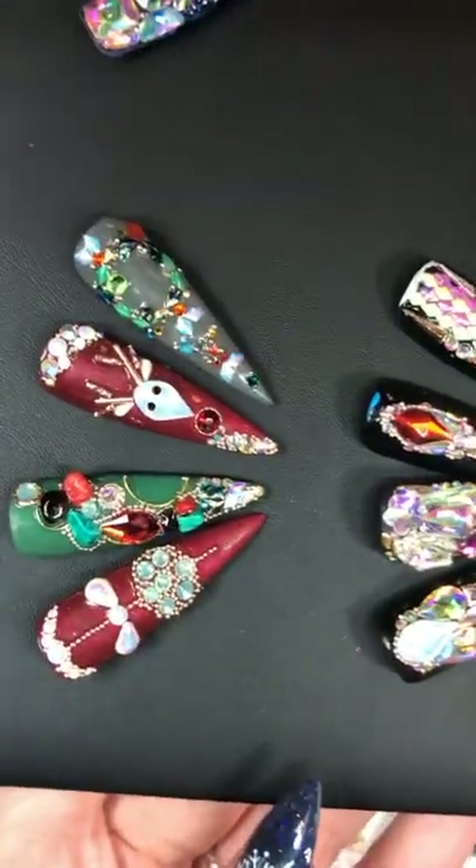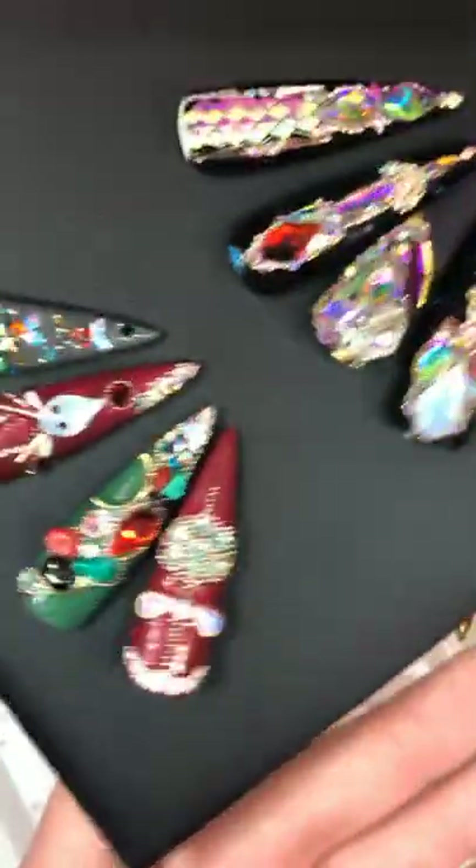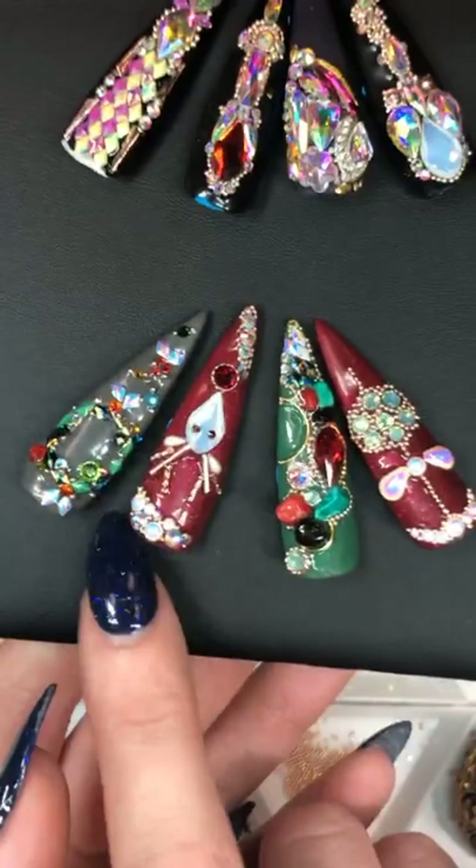Look at those — that's the wreath look we did on the very end in the gray. That's what we did on Tuesday.